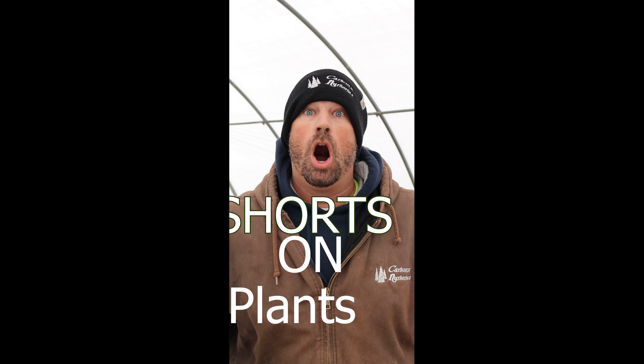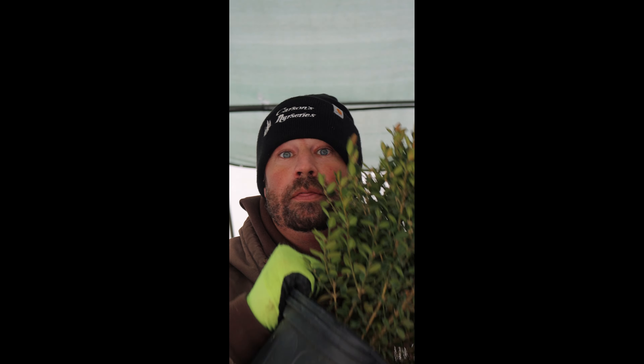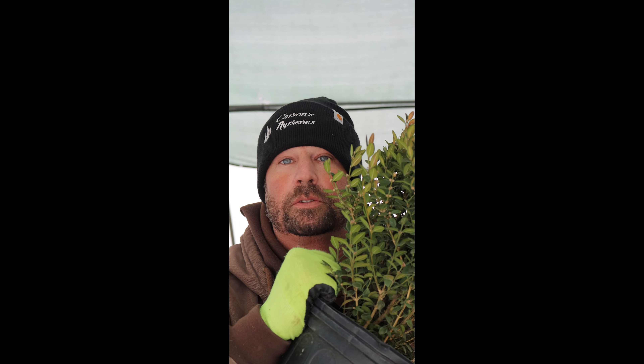Hi, guys. I'm Stuart Moore, and this is Shorts on Plants. Hi, everybody. So on this short, I wanted to talk about the green velvet boxwood.